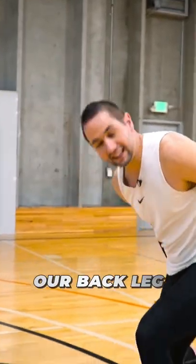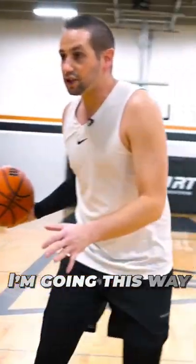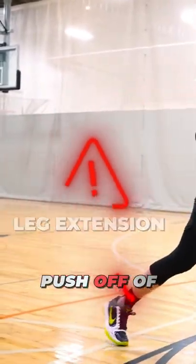Next, we want to make sure that once we hit it, we're keeping our back leg loaded. So as I put it between my legs, I'm going this way. I don't want to extend this leg all the way out because then I don't have anything to push off of.